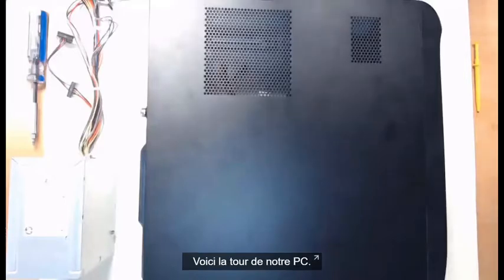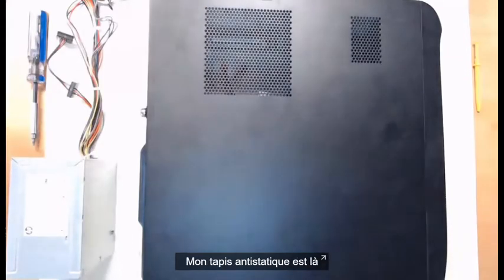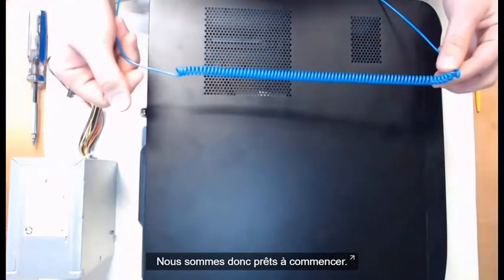Hello everyone, we've got our PC desktop tower here. We're going to open this thing up and get started with the installation of a power supply. I've got my anti-static mat down and I've got my anti-static wrist strap connected to it, so we're going to be good to go to get started.